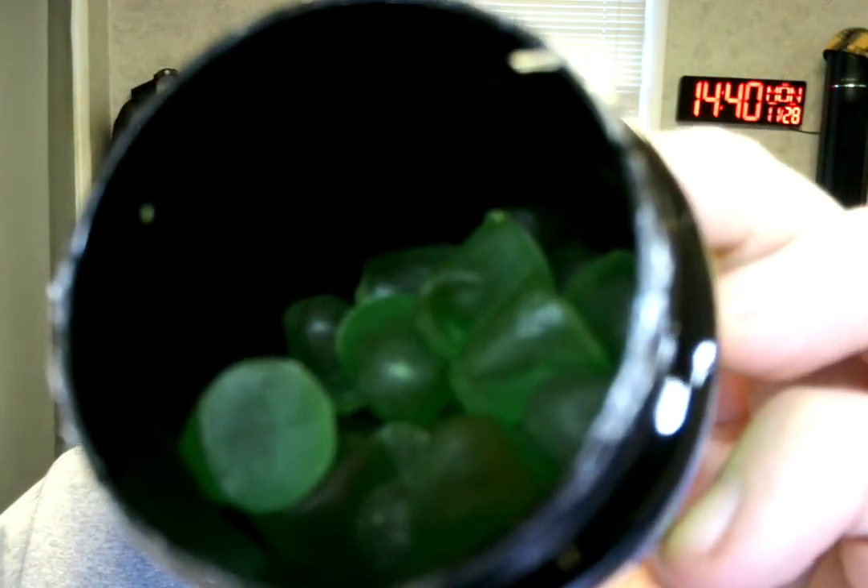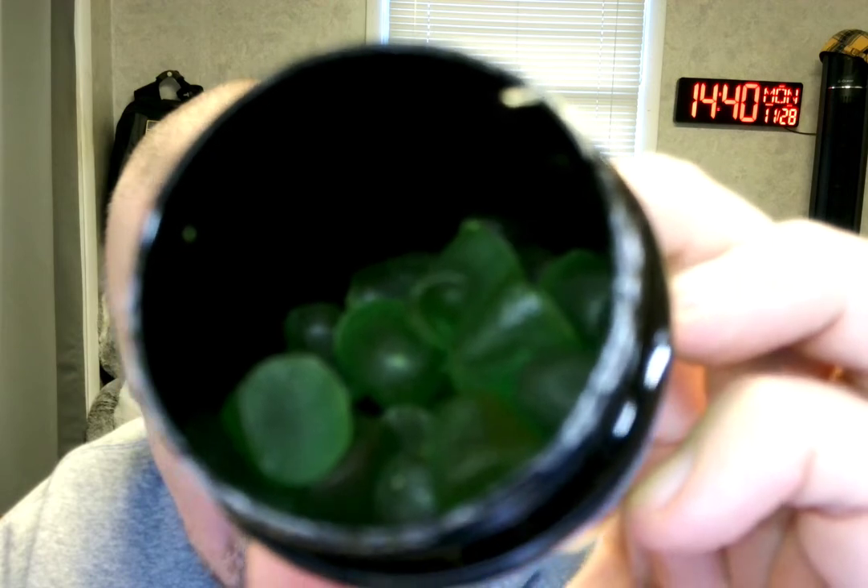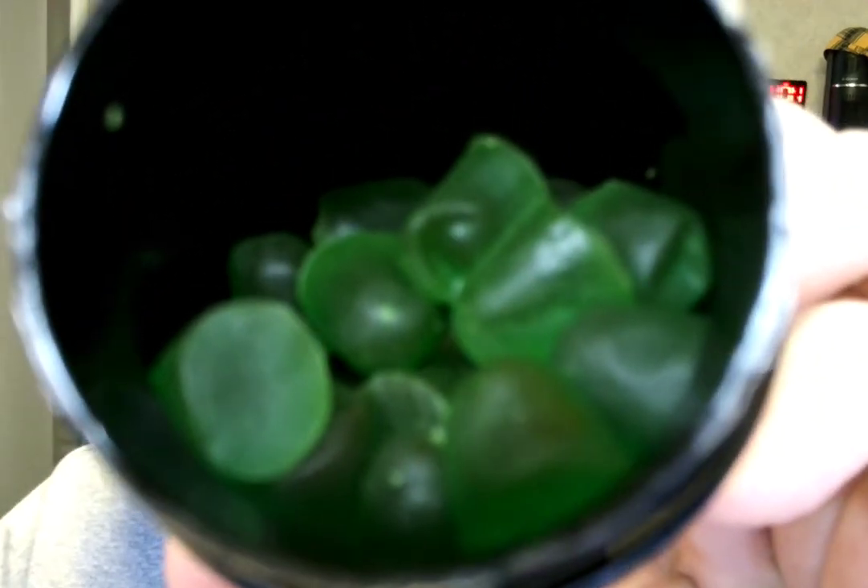There we go. They're green, so that's kind of a... Oh wow. Oh my gosh. That is delicious. I'm gonna have a second one. That is delicious. It's like very sweet apple.